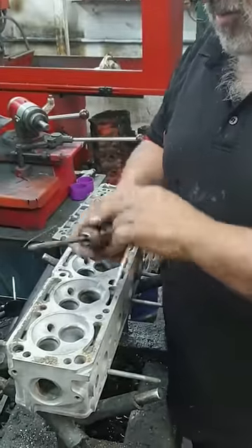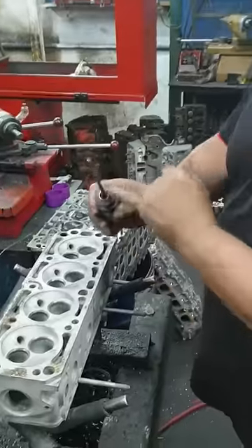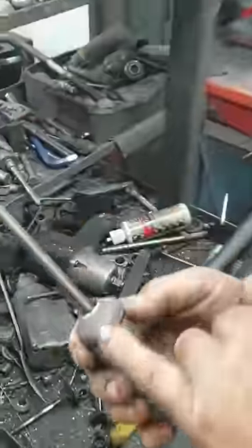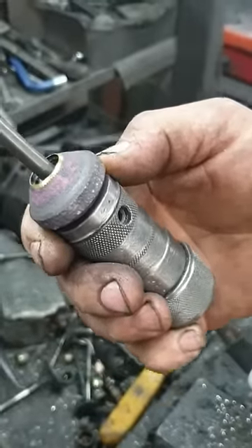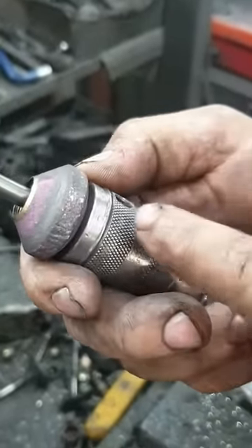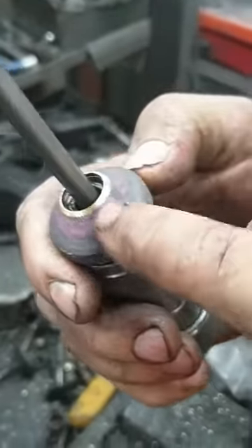So put this in, tighten it — that's the stone there. It's got a 45, which I want for the seat. I think this is going to clean up with 145; I'm not going to bother about the 30, but we'll see how it goes. I'm going to have to clean that stone up, make sure it's flat.